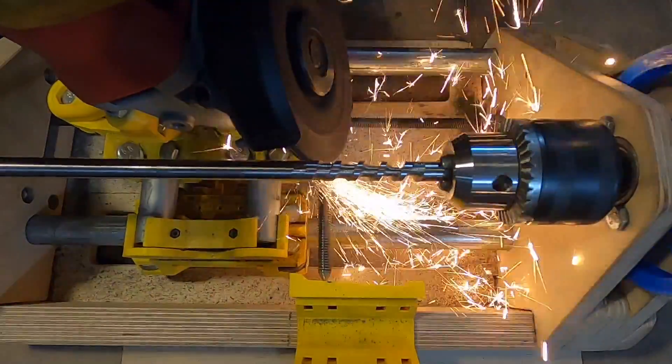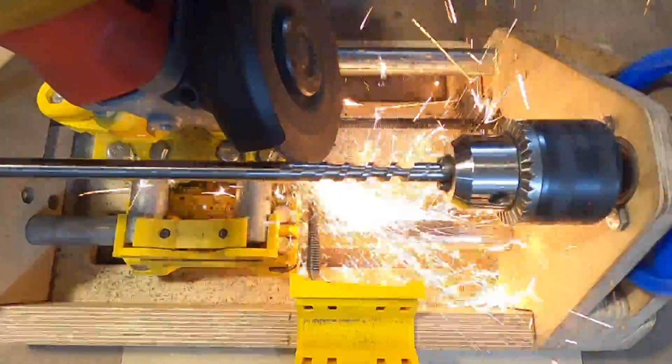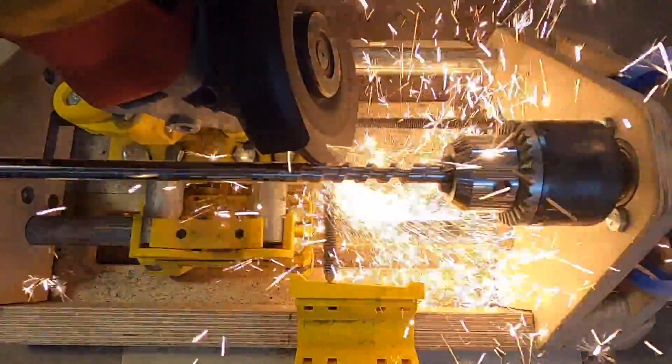The screw being made in this video was filmed in real time to give you an idea of how long it takes to machine a single screw as well as the feed rate to use with the angle grinder.